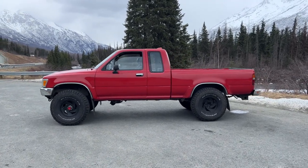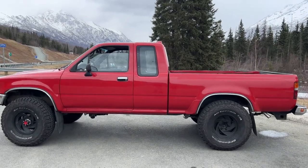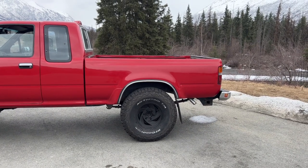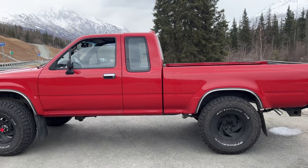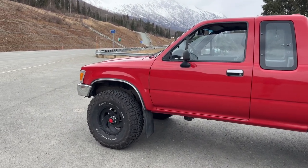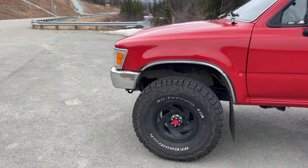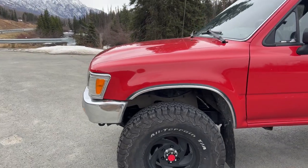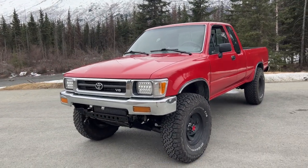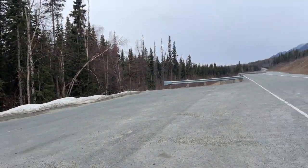I'll give you guys a quick walkaround. 1994 Toyota pickup, stock height, 33x10.5-15 BFG KO2 all-terrain tires, five-speed manual, no sunroof, ASIN locking hubs, 3.4 swap. She rides so, so good, especially on this beautiful road out here.